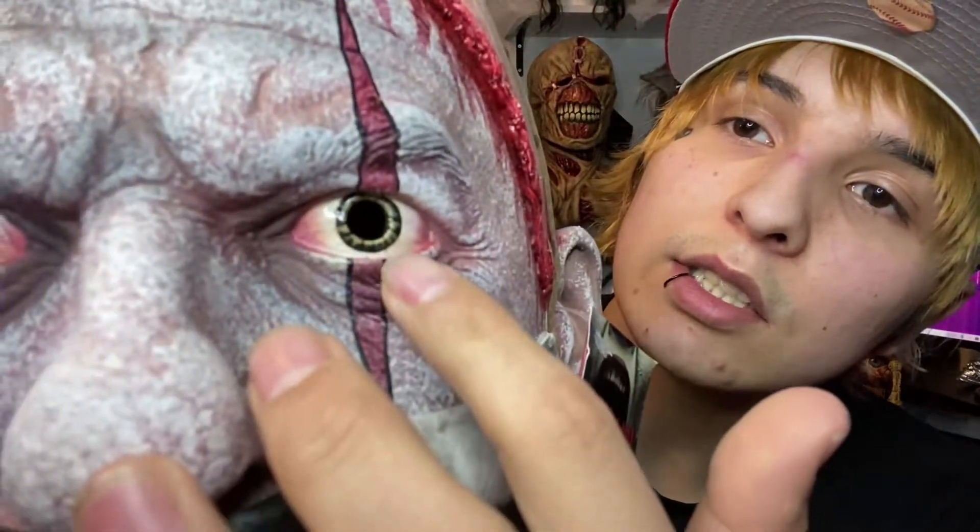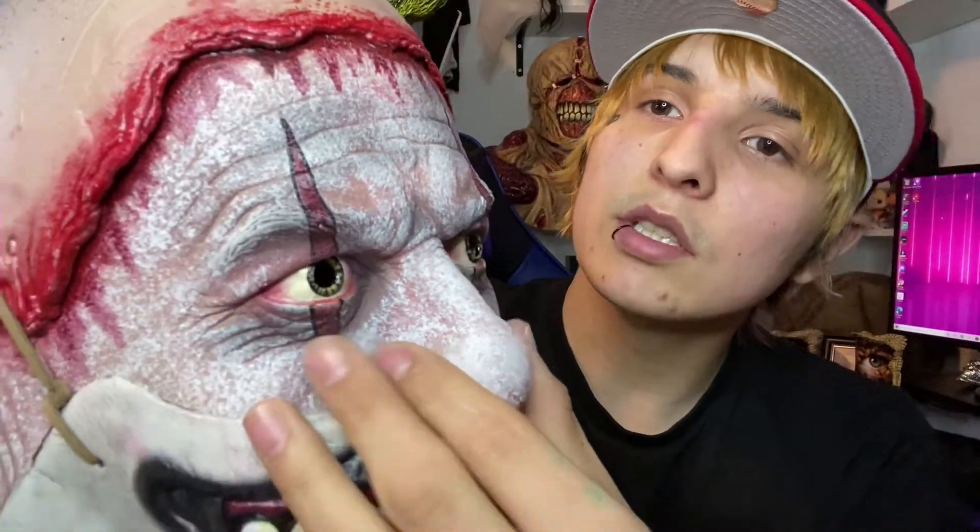Look how crazy the eyes look — the skin looks so real, it looks like an actual face. Twisty is actually wearing somebody else's scalp right here. The outline of it is amazing and the paint job on this is just phenomenal.